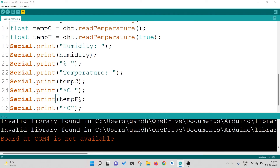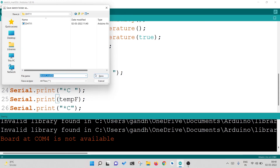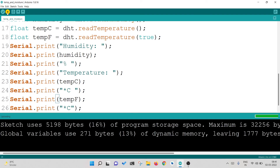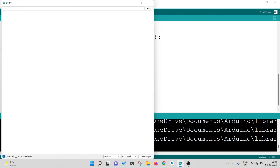Now I will save the code to the desktop as DHT11 — or something like 'TemperatureMoisture'. I will verify the code once, then upload it. Once uploaded, I will go to the serial monitor to see the outcome.